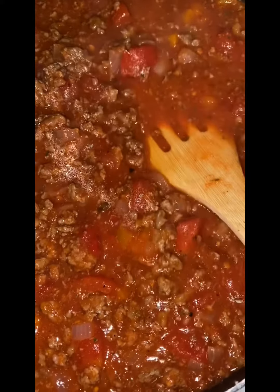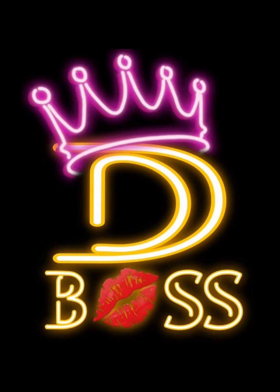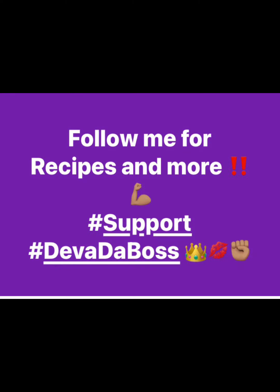Okay, and I'm going to let this simmer for about 15 to 20 minutes. All right, so here we go.